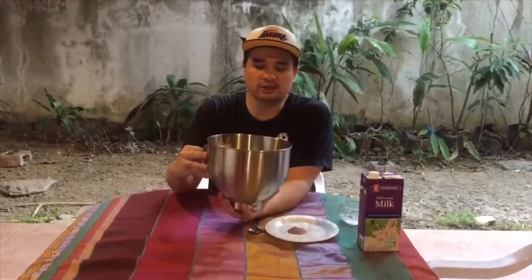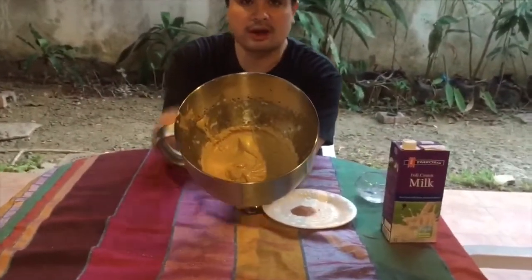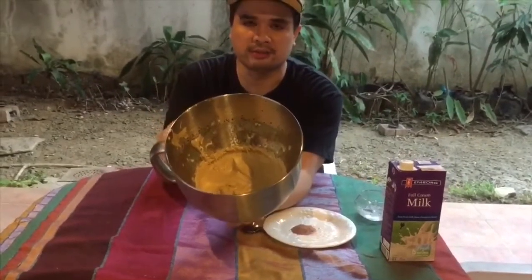Then you put them in a bowl or a KitchenAid, and you whisk until it's thick. You can see it's very thick — it's like a mocha color and very thick, like whipped cream.